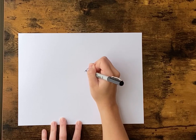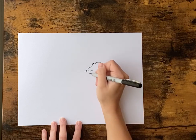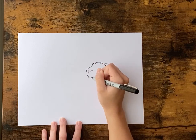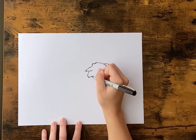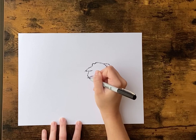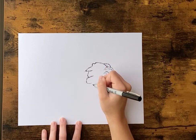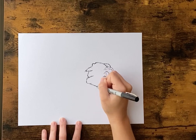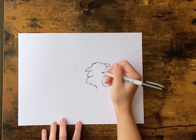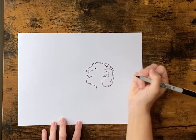And add his nose, and then come down from there, and add his mouth in. So this will be his chin, and it can be kind of wrinkly. Let me give him an eye.